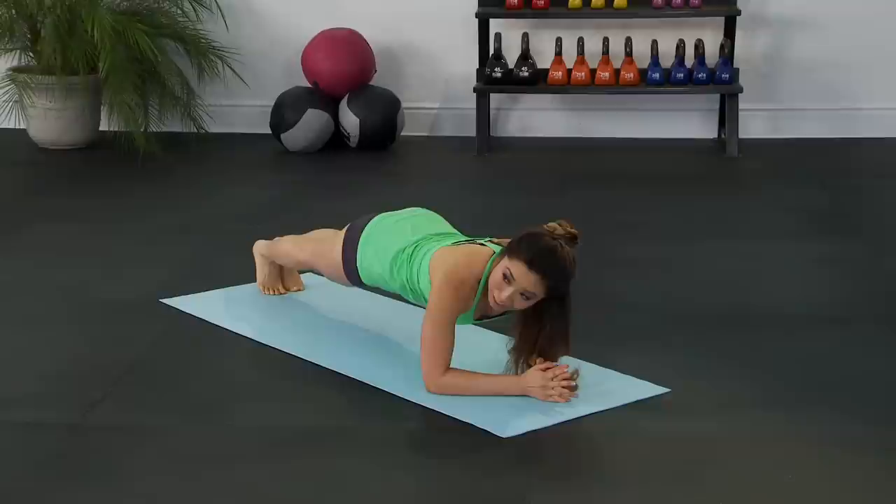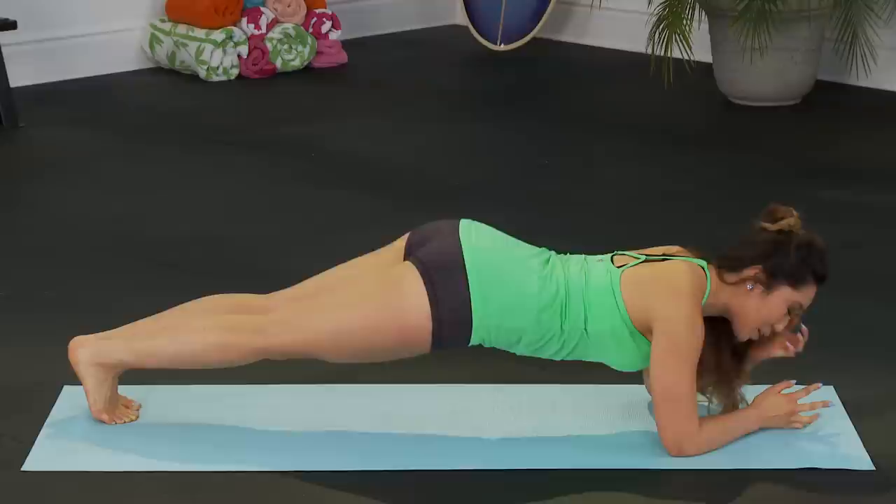Good. Flatten that back. Butt right into the air. Inhale, exhale. On the exhale, slowly come back out into that plank. Stabilizing that core. And exhale into plank.